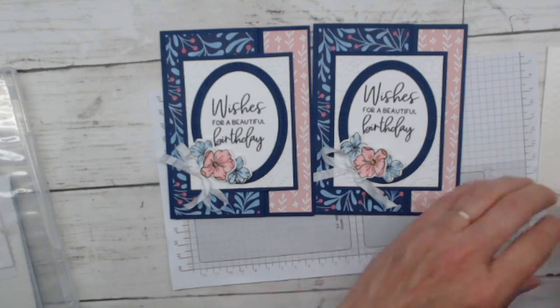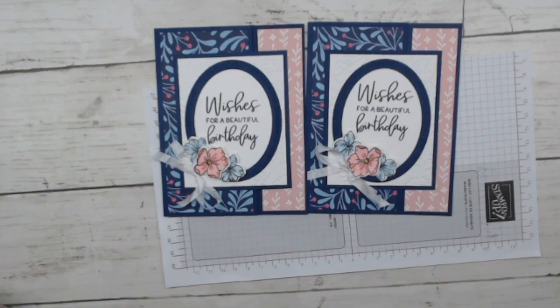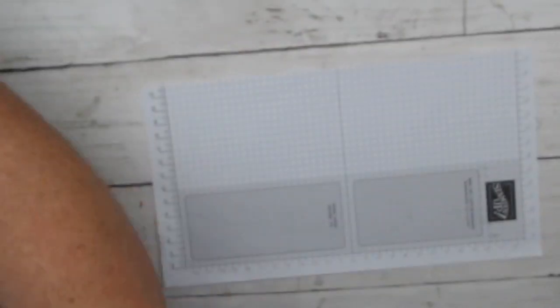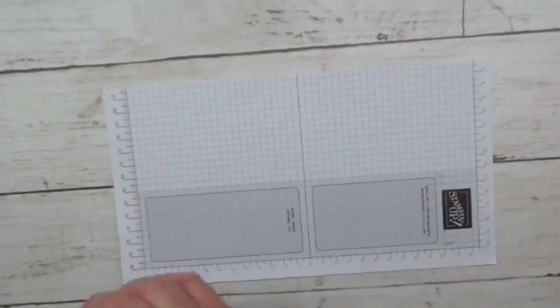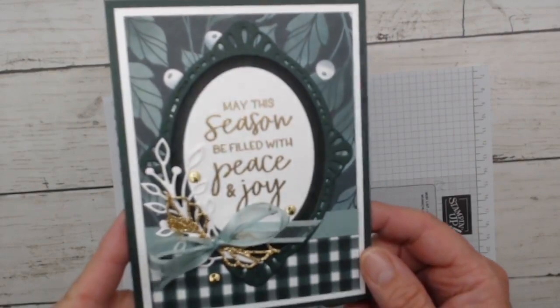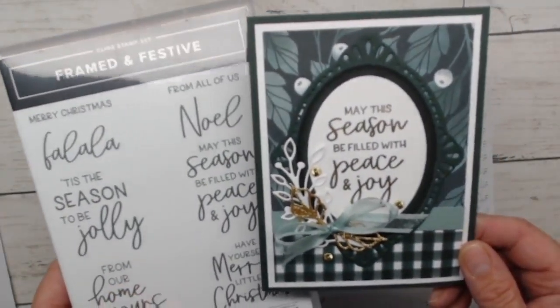Now we're going to talk about Christmas cards! Let me clean up for a second. We'll move this away but not too far — we have to compare all three cards at the end. I need to know what your favorite is! Our next card is very Christmasy and pretty gold and green. I love these colors together. This one uses the Framed and Festive stamp set, with the sentiment 'May this season be filled with peace and joy.'